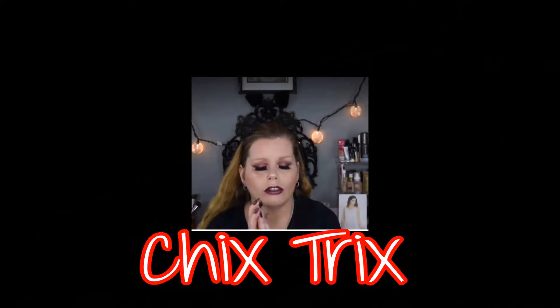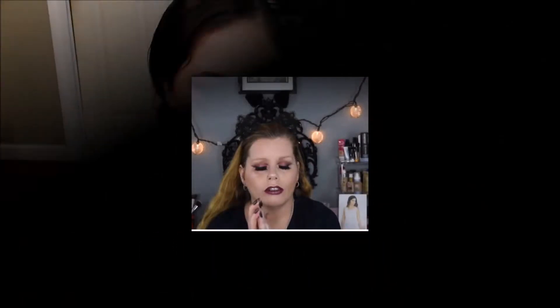Hey everyone, welcome back to my channel. If you're new, my name is Kayla. If you're not already subscribed, go ahead and subscribe — that would mean the world to me. Today's video is a collaboration with one of my good friends here on YouTube. She is from Canada — I will have her linked below, so after this video go check out her video and show her some love. If you're over here from her channel, hey! If you like what you see, don't forget to subscribe.